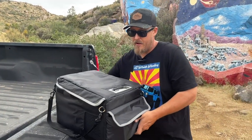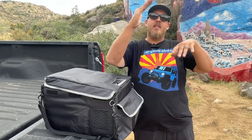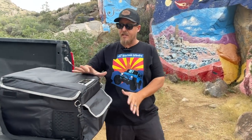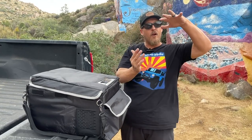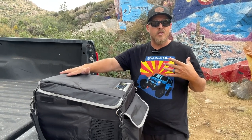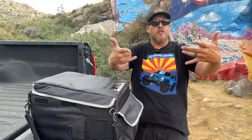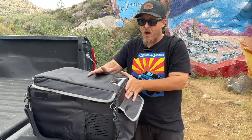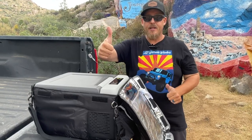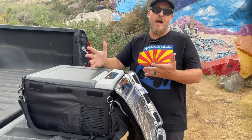They say you can only tilt it 30 to 40 degrees, so if you're off-road you can't just set it on a very steep hill. This has a compressor with oil in it — you don't want that oil to get upside down. When you get one of these in the mail, let it sit flat for 24 hours — some manufacturers say 12, but you want all that oil to settle. When you take it out of the box, let it sit face-side up for 24 hours before you plug it in and let it chill down.